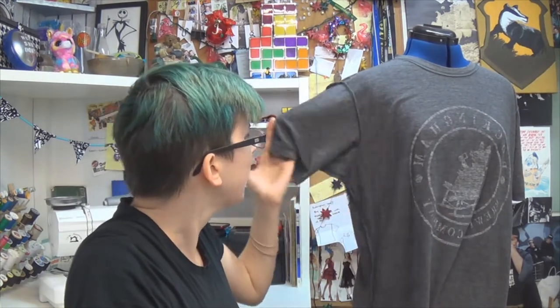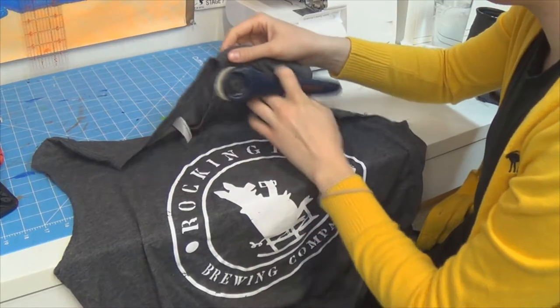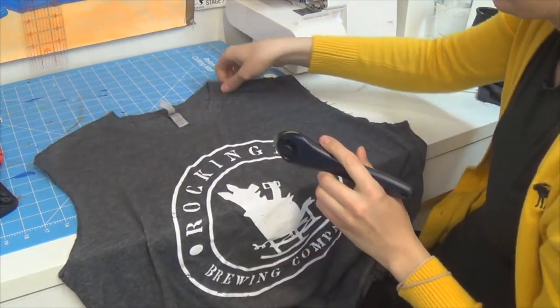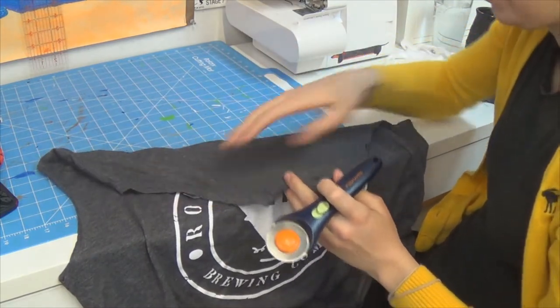I'm also gonna cut off the sleeves because I have an idea — we'll see how that works out. Most importantly, we need to cut off the collar, especially if it's just a regular crew neck. Normally I seam-rip them off, which is time consuming and won't give me the shape I need, so I'm just gonna take my trusty rotary cutter. Instead of cutting right around the edge of the collar, I'm gonna cut through both layers along the front collar so it deepens the scoop on the back — I don't want the back to be too high for the cowl.